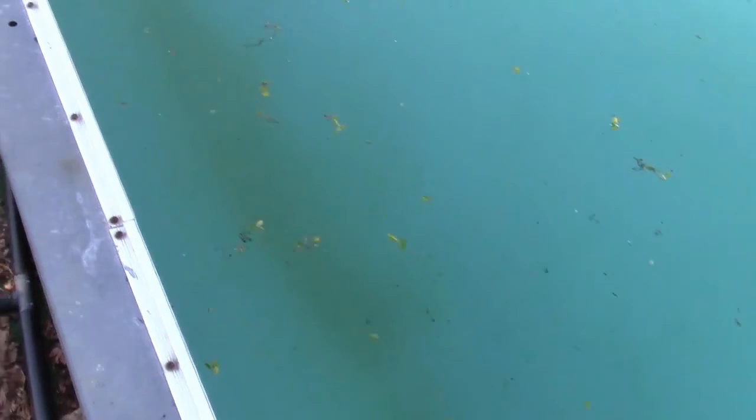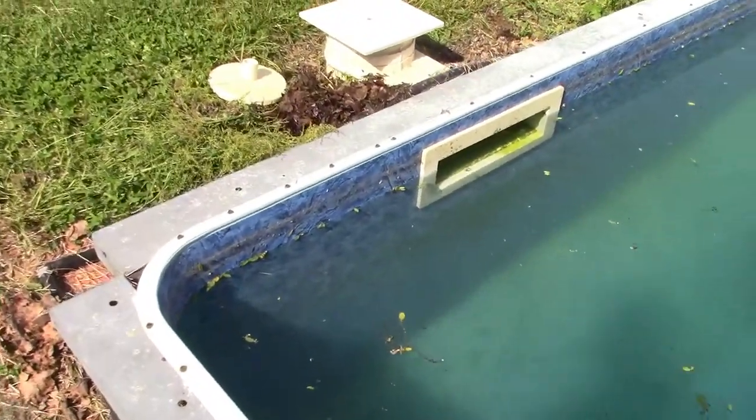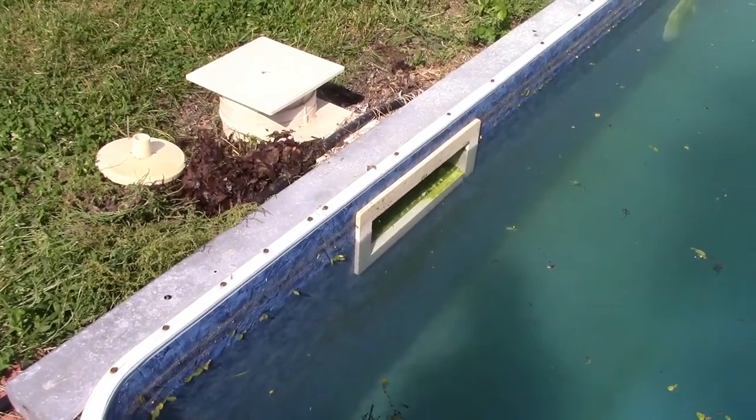We did some more vacuuming, and now from the last video look at this — you can just make out the main drain. The water is cloudy, there are still some leaves and stuff, but man oh man you can see the cloudiness of the water there. But then again we just vacuumed again so stuff has been kicked up. I have the water level over the skimmers — now it's below because we wasted that much water, and you can see all the stuff going into the skimmers.